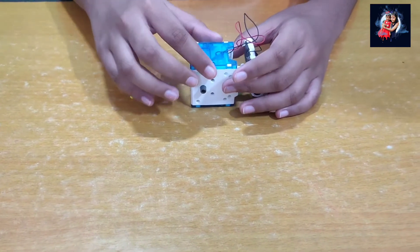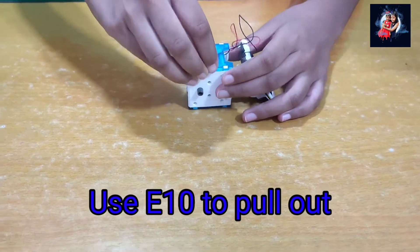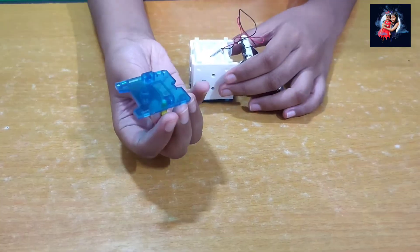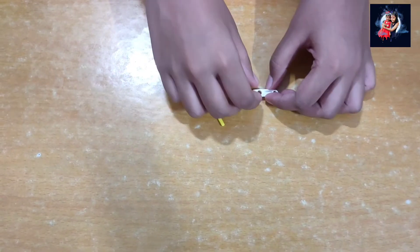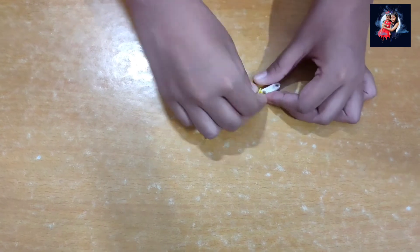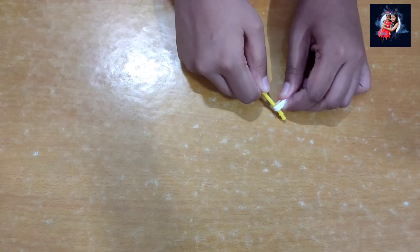When it is hard to pull out a piece, use E10 like this to open it. When the pieces get stuck, you can press it on the ground or use E2 to press it like this.